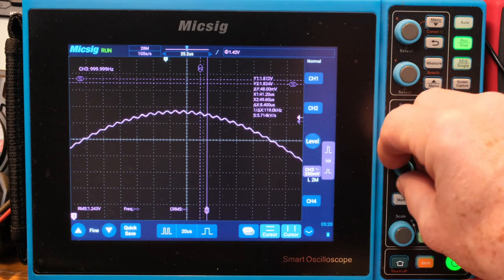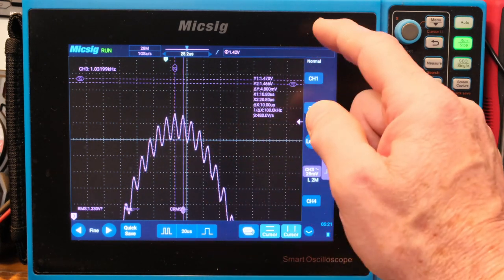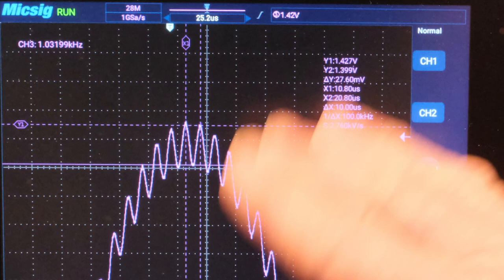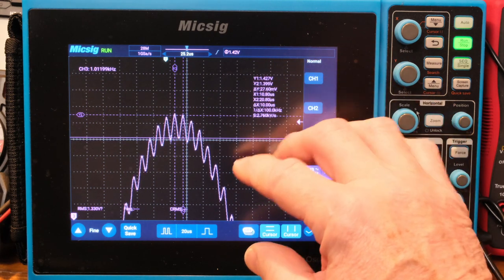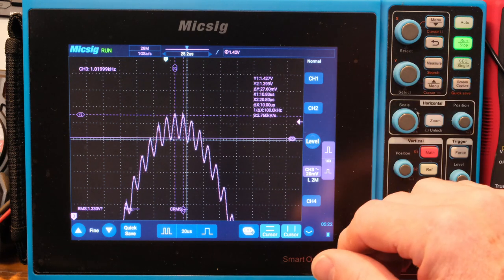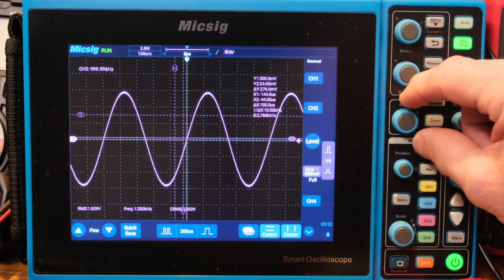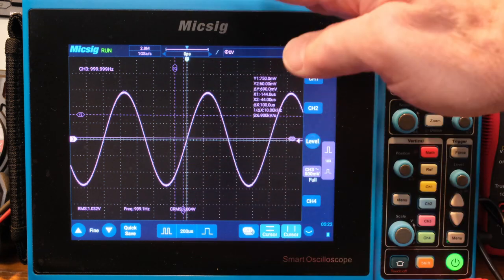Let me drop the signal down and zoom in further. At about 10 microseconds for 100 kilohertz — now I've got a lot better resolution just by playing with the controls. That gives about 27 millivolts peak-to-peak. One percent of 1 volt is 10 millivolts RMS, so 27 millivolts peak-to-peak is pretty close. I'll hit the auto setup to get back to the original signal — for an 8-bit scope this is pretty impressive.